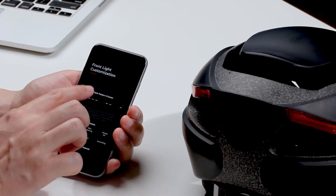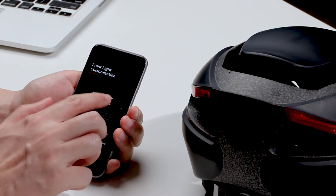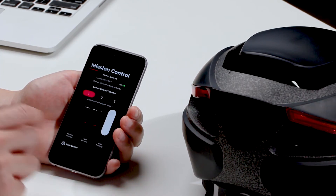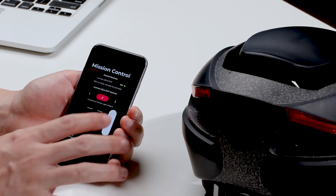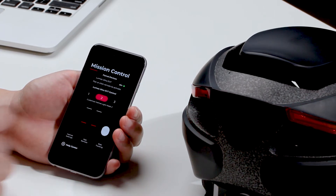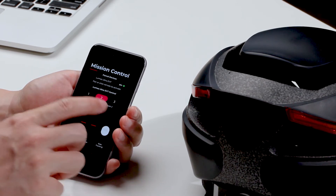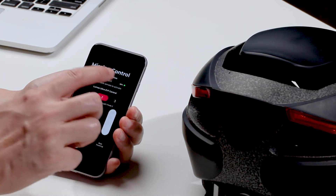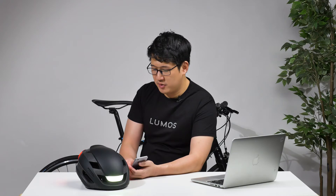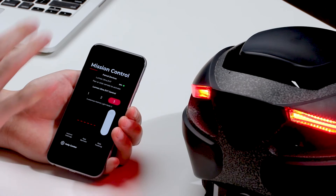You can also customize it. If you didn't like that and wanted something different, you can make your own, play around, and experiment with it — just make it your own and it will update accordingly. You can also change the brightness. If you wanted to save on battery life, you can lower the brightness and the helmet updates accordingly. You can even turn the front light off completely to save even more battery life. All of that is customizable within the app.